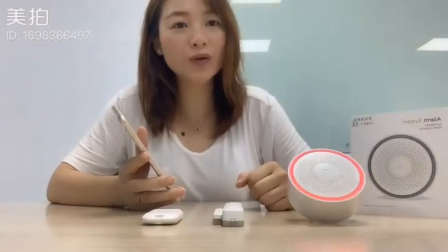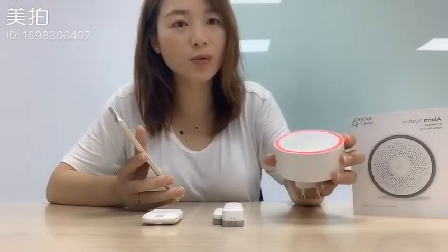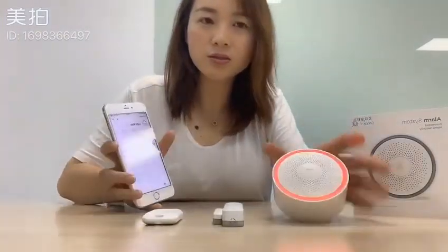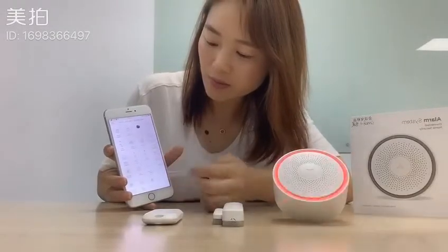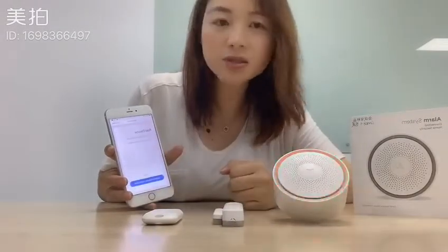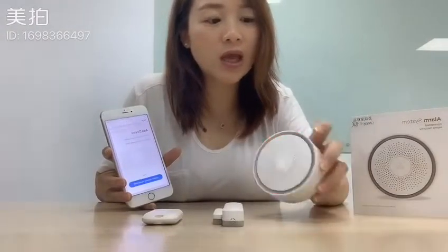Hello everyone. Today I would like to introduce how to connect the Conch Wi-Fi alarm system to mobile apps. Tap on plug, choose security system, choose Wi-Fi alarm system. Make sure the control panel is flashing in red.